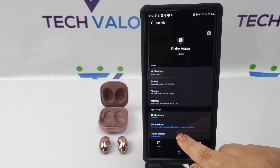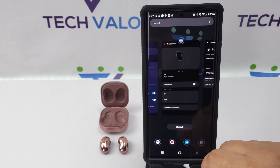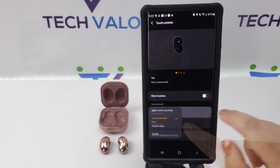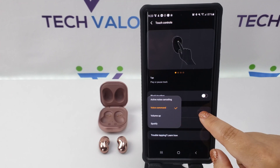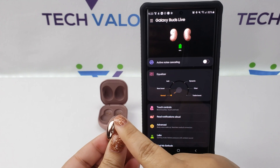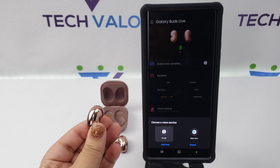Tap set as default and then clear default. Go back to your buds app touch control page and make sure your touch and hold functions are set to voice command for both buds. When you engage the touch and hold operation, tap Google as your voice service and then tap always.